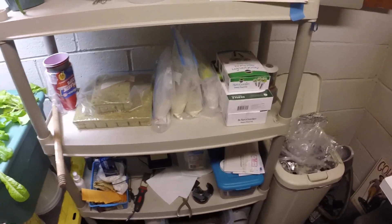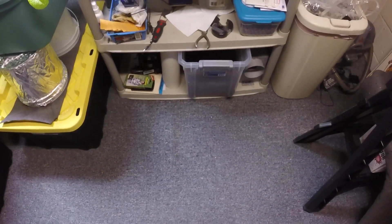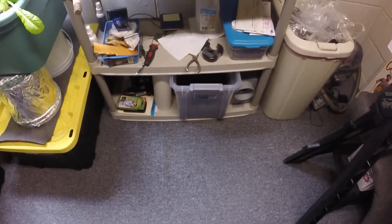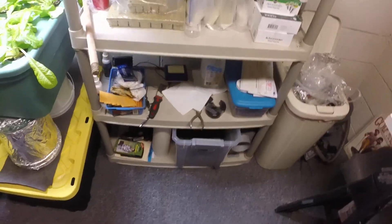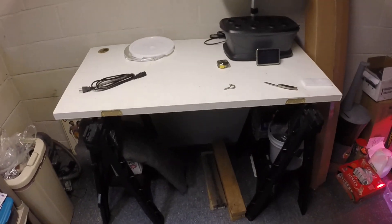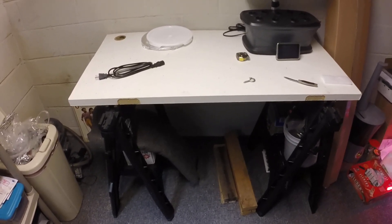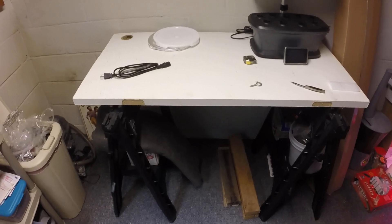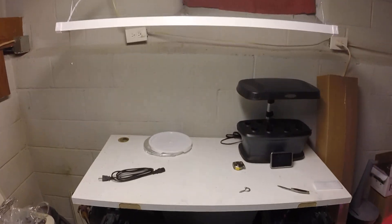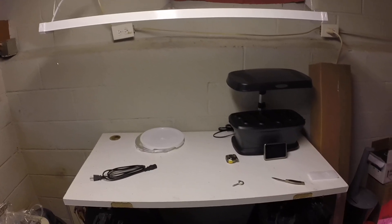Down here I have all my Rockwell cubes, my master blend stuff, some arrow garden stuff. I have some dirt down at the bottom — that's my seed starting dirt. As for new stuff, I got this door, cut it down to two foot by four foot — that's where I'm going to start all my seeds for the spring.